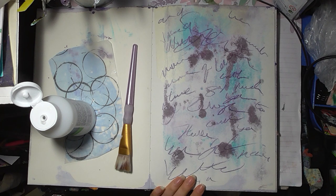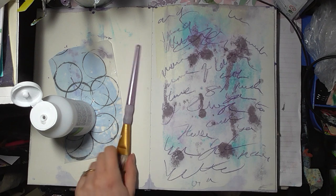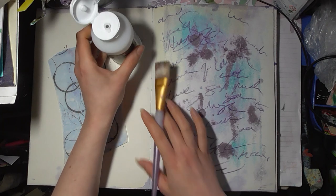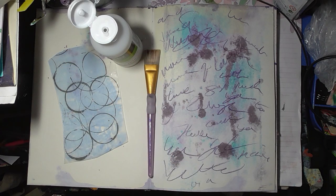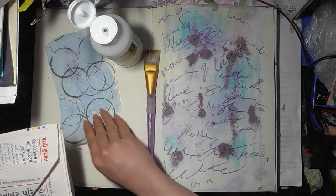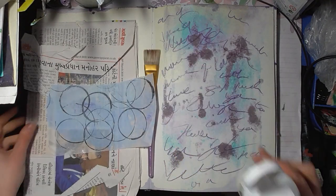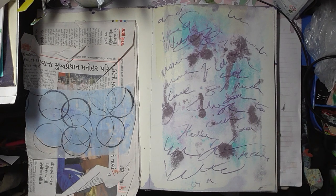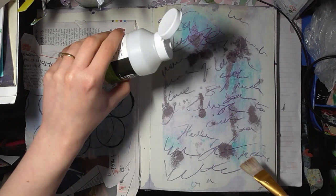I was going to use some clear gesso, but I can't seem to find it, so we're not going to do that. Instead I'm going to grab some papers and we will do a bit of collage on top. I'm going to use this, and this, and then we'll probably put some white gesso over the top. But I want to get this a little smudgy — I'm going to use a brush.